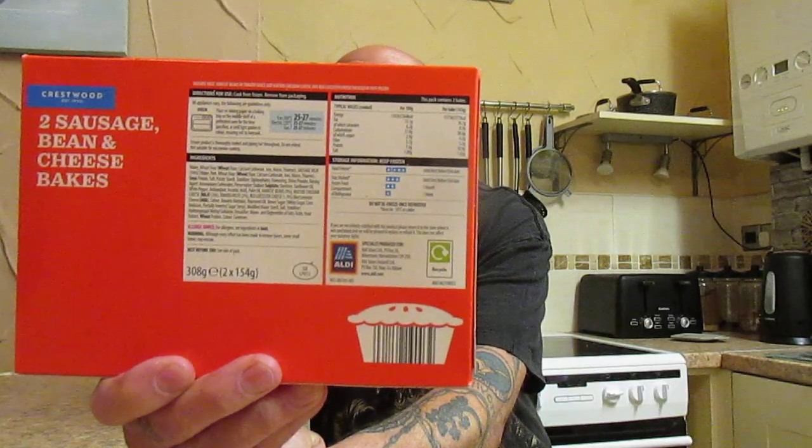308 grams. Ingredients: wheat flour, calcium carbonate, iron, niacin, thiamine, sausage meat 14%, water, pork, wheat flour, soya protein, potato starch, stabilisers, diphosphates, flavourings, onion powder, raising agent, ammonium carbonates, sunflower oil, white pepper, mature cheddar cheese 3%, tomato paste 2%, red Leicester 1.5%. Also: cane molasses, partially inverted sugar syrup, modified maize starch, yeast.